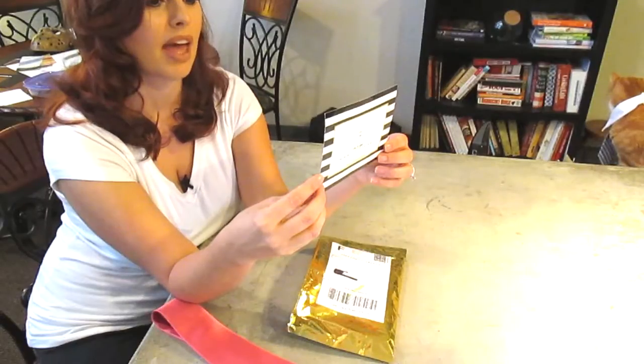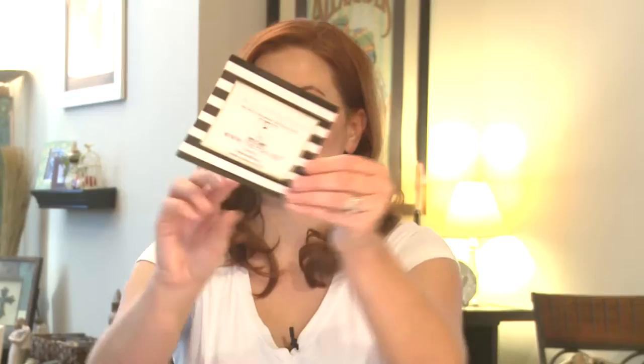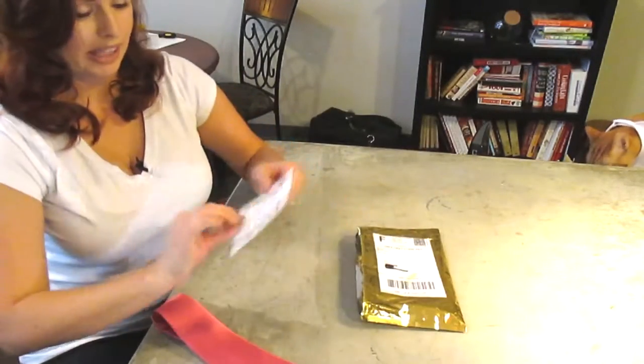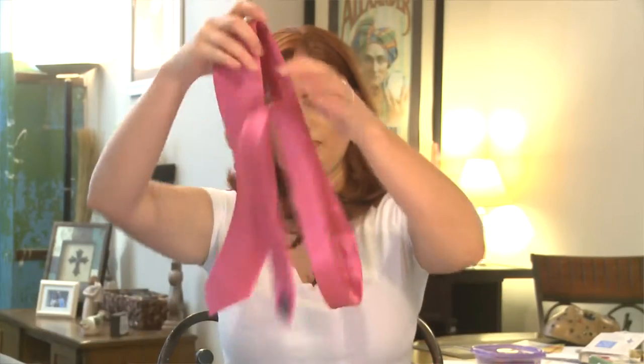This month our instructions are how to tie a bow tie and how to tie a four-in-hand knot, which I'm going to attempt right now. My husband taught me how to tie a tie once years ago and I think I did it one time, so I don't know that I can do this.